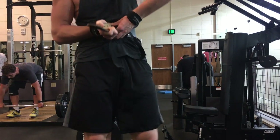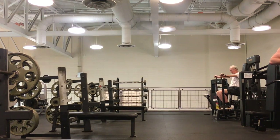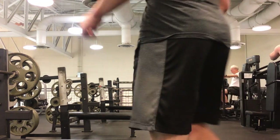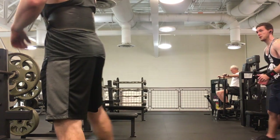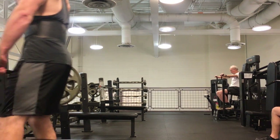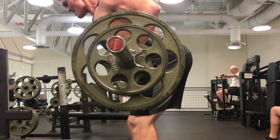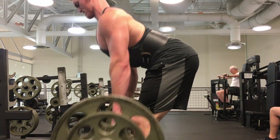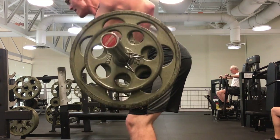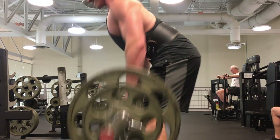Anyway, deadlift: added 10 pounds, three sets of eight. I'm just starting deadlifting, so my strength increase there is going to be decent since it's a brand new movement. For example, this bent-over barbell row — last workout I did three sets of 10 at 180, this time three sets of 10 at 185. It's not every single movement you have to add weight on, but I try to progress on at least some.